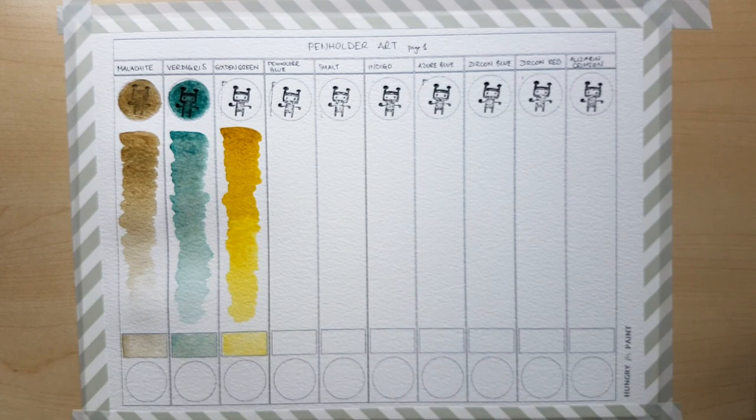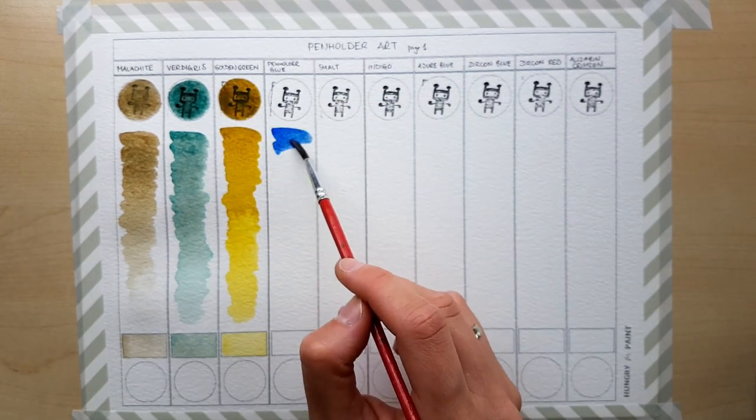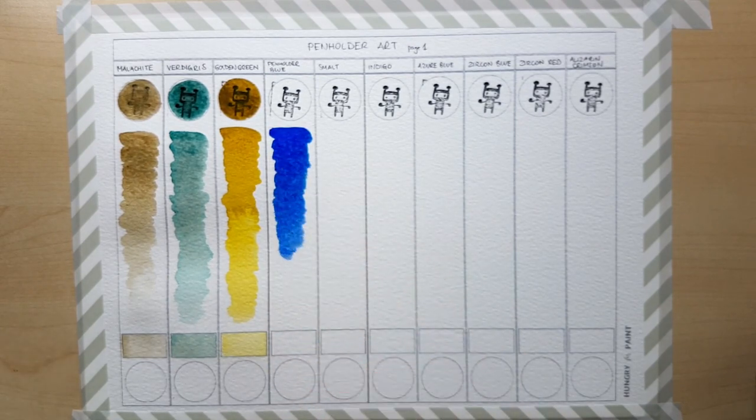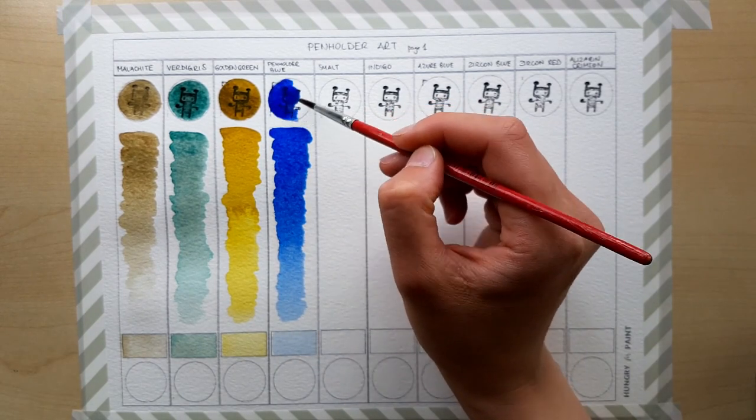You can also find pigment information on Dan's website. I live in the EU, so one of the things I liked were the low shipping costs compared to makers from the United States. Now, onto the swatches. The first color on the first page — Malachite.